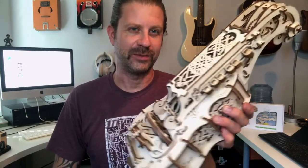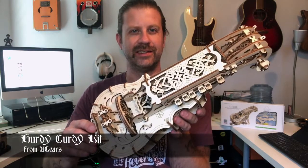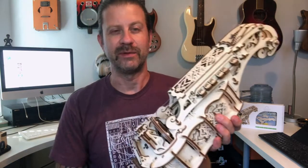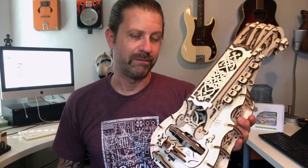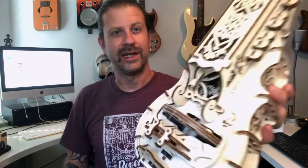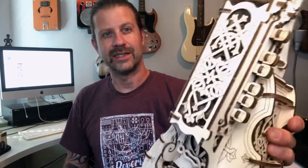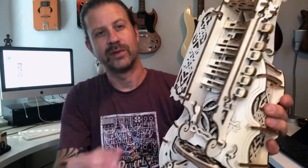Next DIY project: we have the U-Gears Hurdy-Gurdy kit, and this is the first of this type of kit that I've ever built. My wife actually got it for me for my birthday last week — she likes real hurdy-gurdy and said, 'Here you go, give this a shot.' This is a very simplified one; it has two strings and six keys. Let me show you real quick how this works.